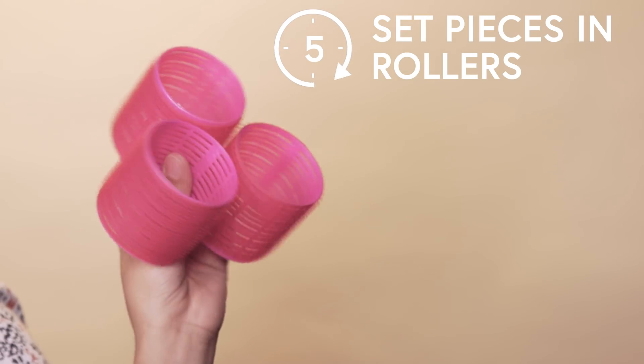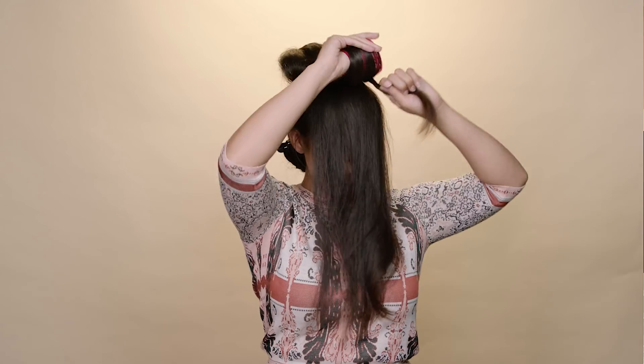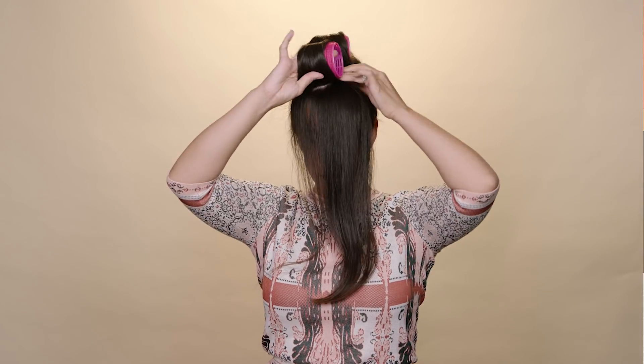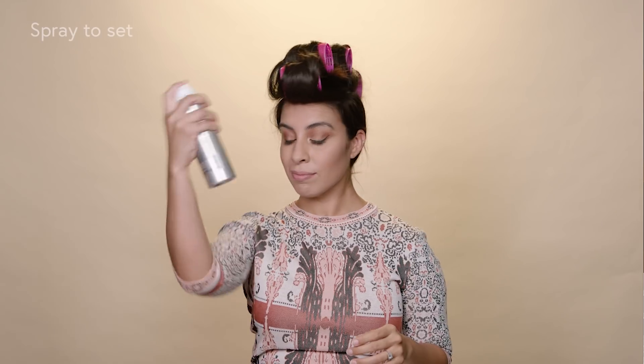So for my secret, I'm going to use Velcro rollers. What this is going to do is really give you a lot of volume up on top. Start at the back and work your way forward. Now that the rollers are in, I'm just going to use a little bit of hairspray to set it.